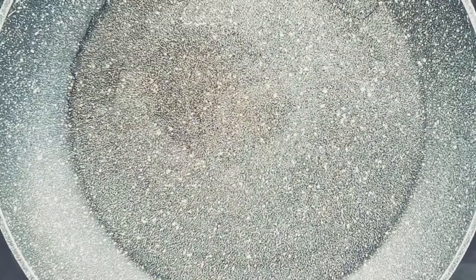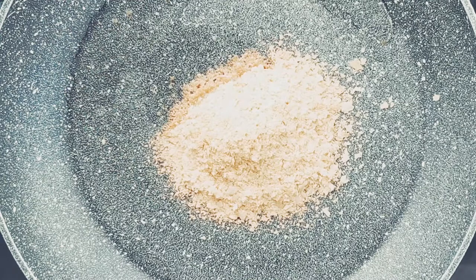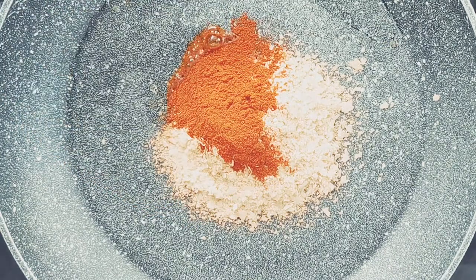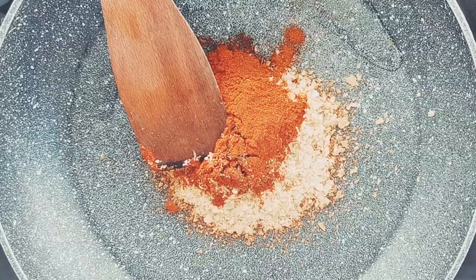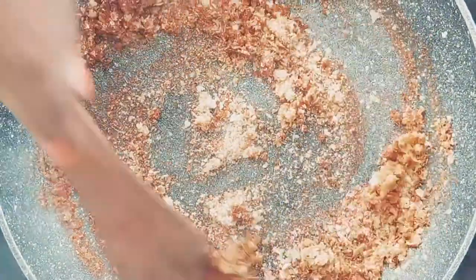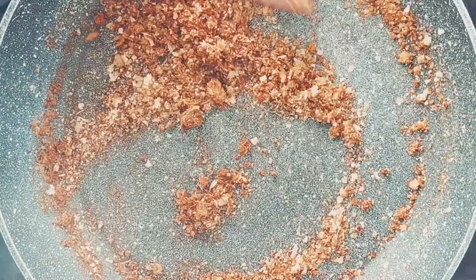In a pan, add your oil on medium heat and transfer the crumbs into the pan. Make your crumbs by mixing together nutritional yeast, paprika, thyme, and salt — this will give it a lovely flavour. Stir with a spatula to coat the crumbs in the oil. Toast by frequently stirring for roughly 60 seconds or until the crumbs are golden brown.